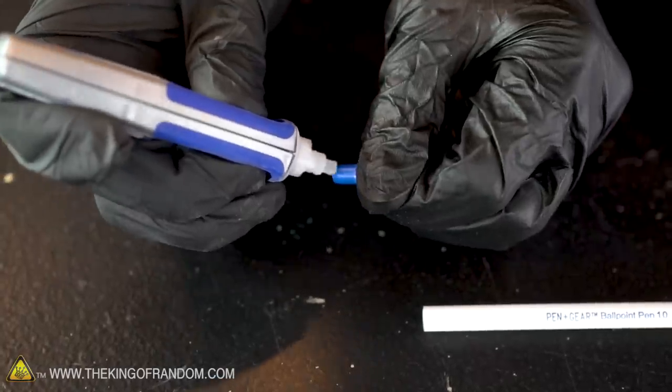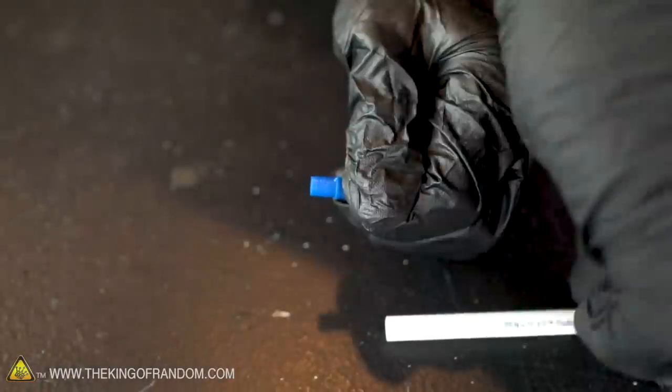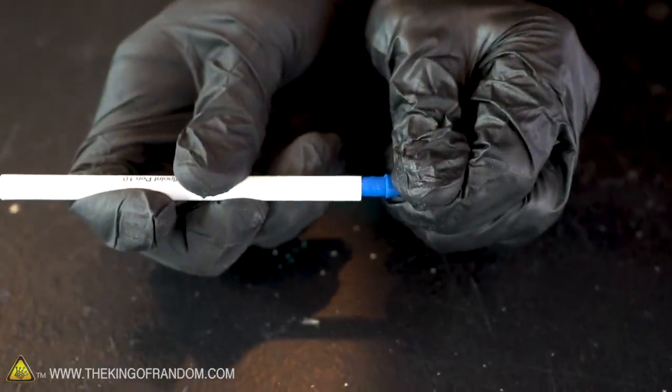We want to reattach this other end piece back where it was into the pen. To make sure it's permanent, let's also add just a tiny drop of super glue around the base.